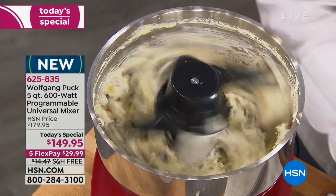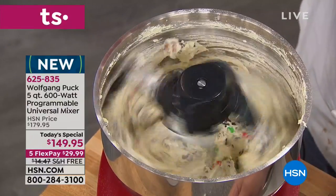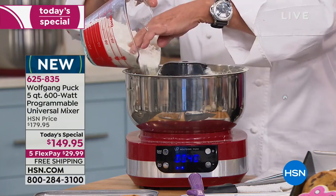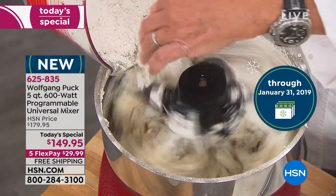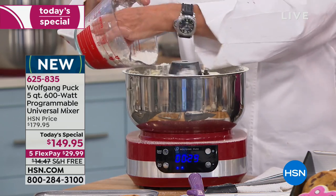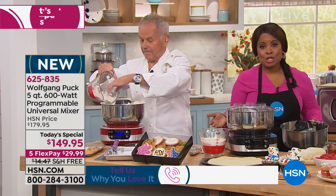Everything that you're buying, even our today's special stand mixer, you have until January 31st of 2019 if you're giving it as a gift. I also want to let you know that our testimonial talk line is open. I know there are a lot of cooking shows and chefs on TV, but you usually can't call in and talk to those chefs. You can call in and talk to Wolfgang Puck tonight.